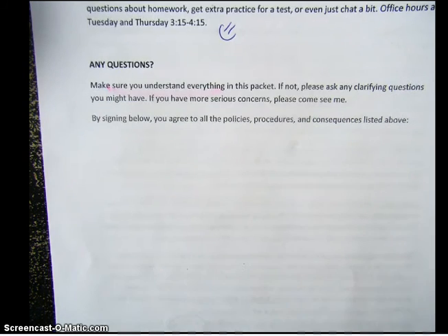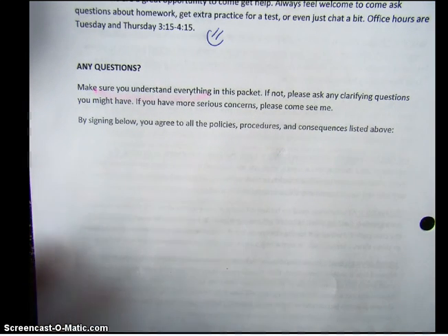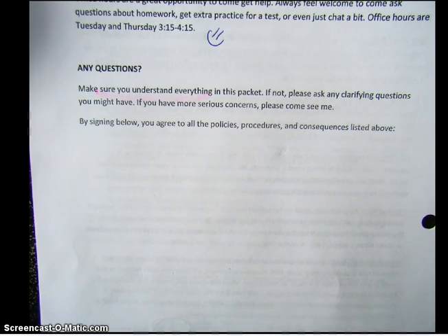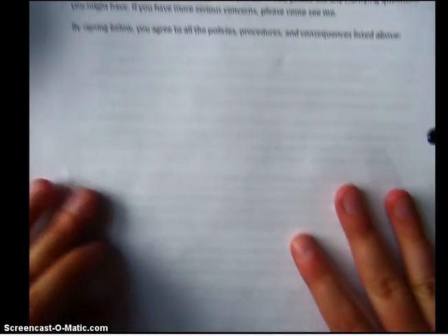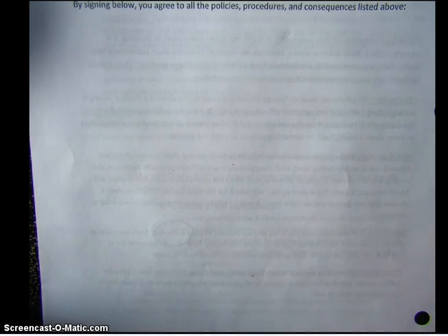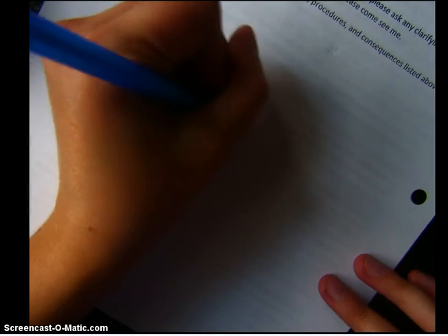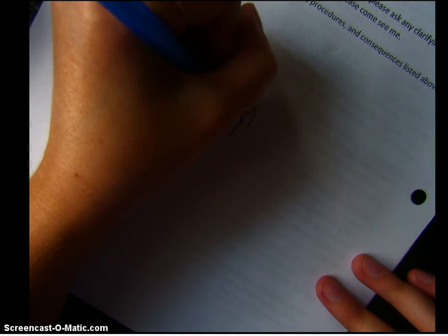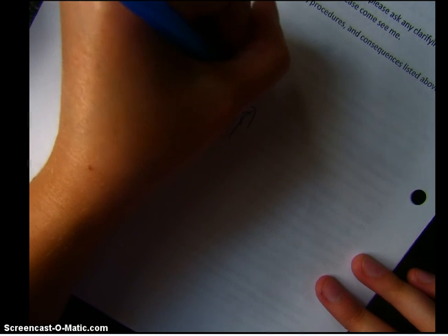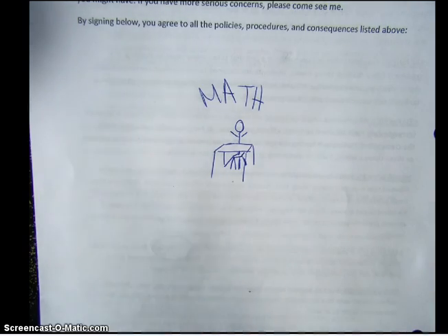Any questions? Bring them tomorrow during class and we will go over the main points. By signing below — it actually means signing on the syllabus sheet that your history teacher gives you — you agree to all the syllabi, so you do not have to sign this one itself. I would suggest that you put this in your folder because we are going to put it in our binder. The last thing I want you to do to make sure you've watched this is draw a picture of you being a student. If your drawing is not very good, that is totally fine — I'm not a very good drawer either. So thank you for watching this video. I will see you tomorrow in class.